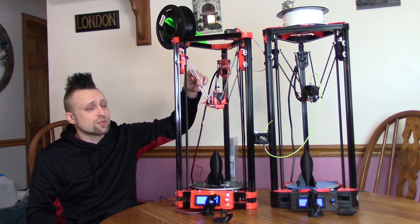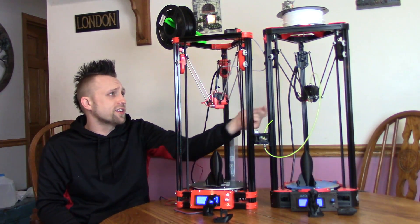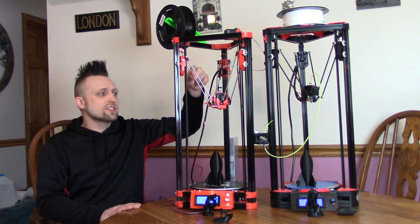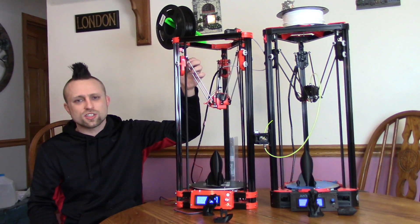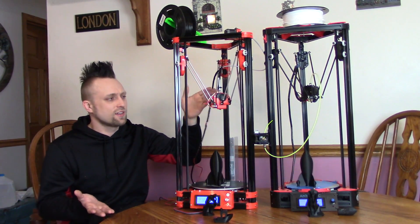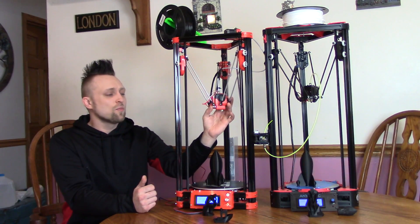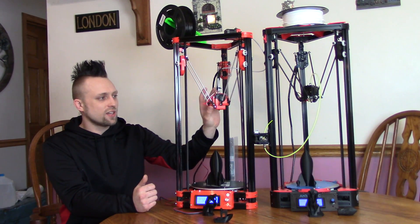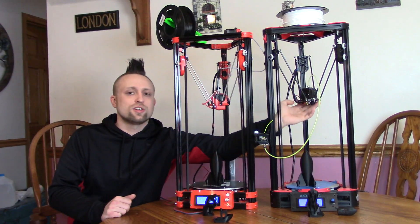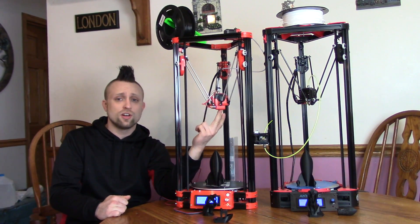The Delta rods on the Kossel are carbon fiber and they're definitely nicer than the ones on the FL Sun. The FL Sun has metal rods, but they're just glued in — you can see the glue on the outside of them, and it just looks a little cheaper. Also the hot end assembly on the FL Sun is all plastic, but on the AnyCubic it's all metal — everything around it is just one solid metal piece. The nice thing about the FL Sun though is it has a built-in auto bed level.